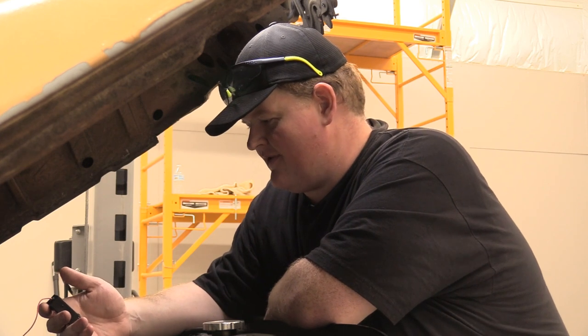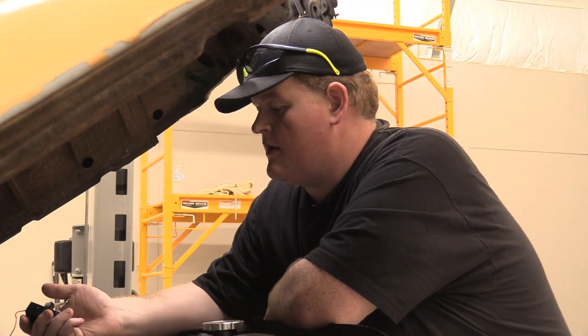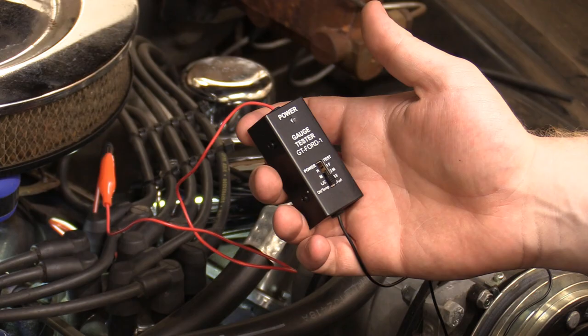We're at low now. Do you want to go to another gauge? I think that's good enough to show everybody what we've got here with this little tool. I'm pretty happy with it. We can talk about some of the other stuff.